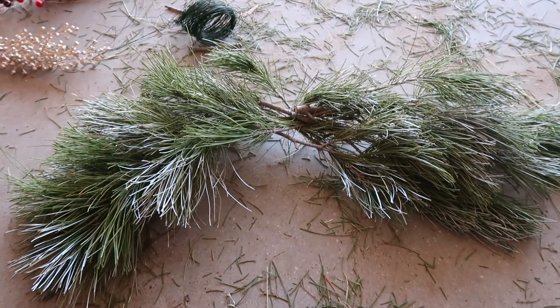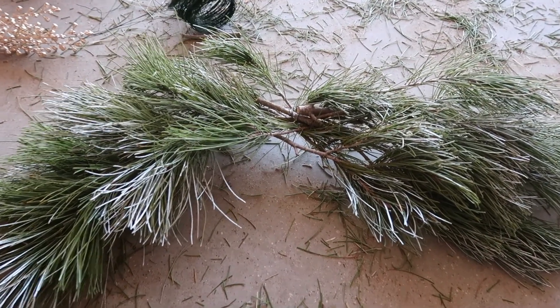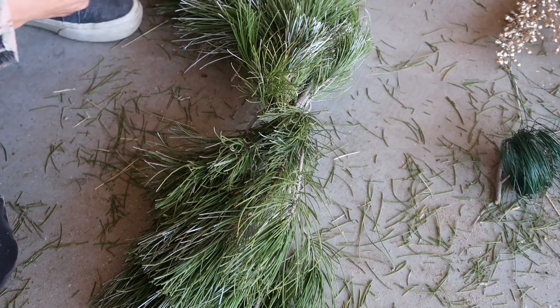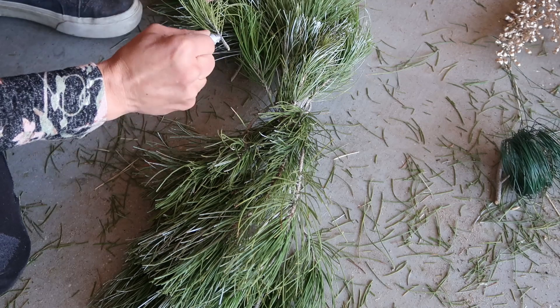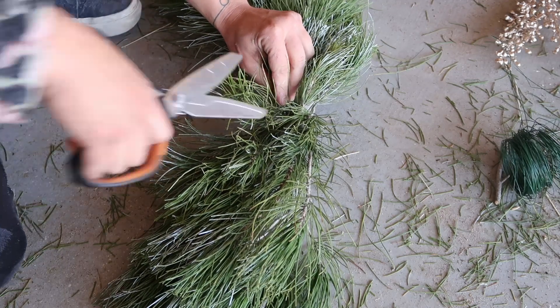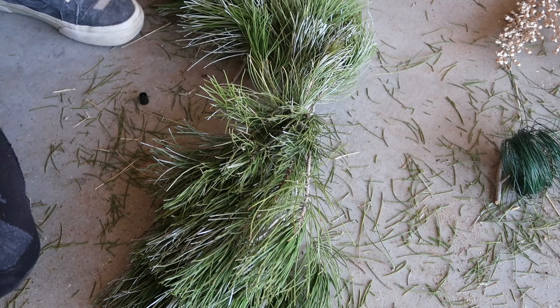Here's the progress halfway through the project. Once I got to the center of the piece I just began sticking little tiny stems in between the main branches. At this point there was so much wire and glue in the middle that I could basically just paste them there and they would stick.